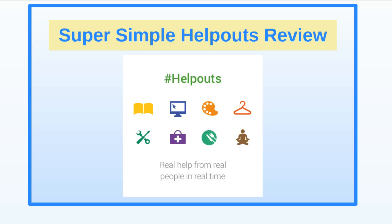Hey there, this is O'Neil and welcome to the Super Simple Help Outs review. Today I'm going to review this product, give you some details on it, and let you know how you can make money from its affiliate program. So let's begin. This product was developed by Michelle Stevens.